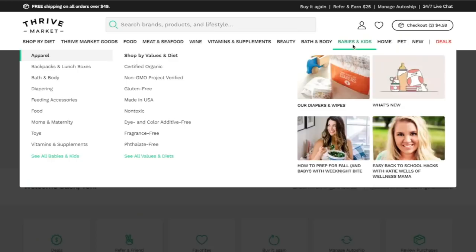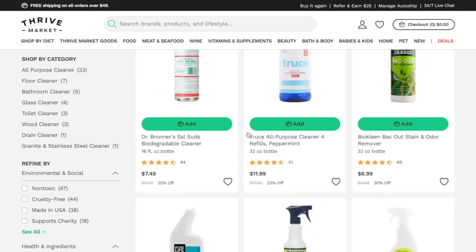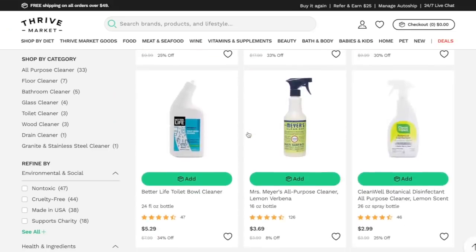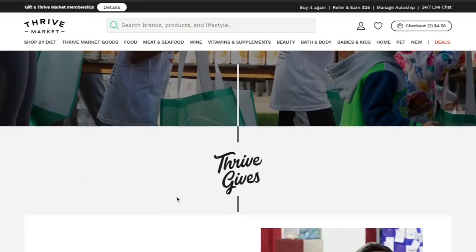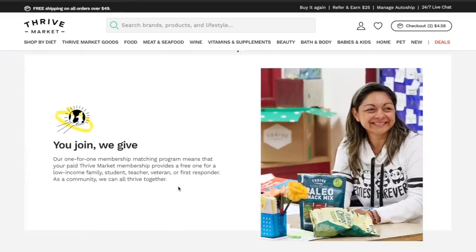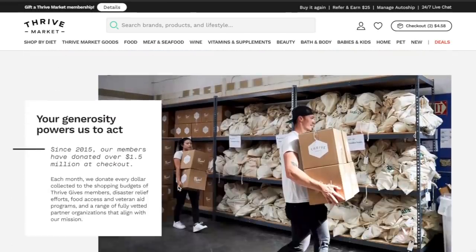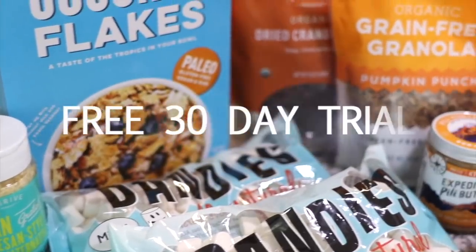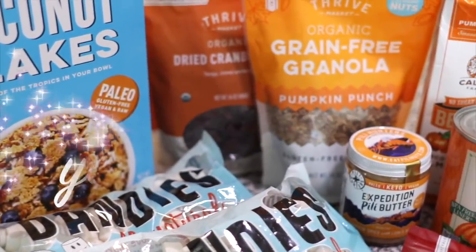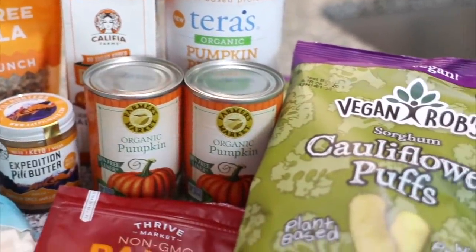Thrive Market has a wide variety of foods and products — from non-GMO foods to eco-friendly cleaning supplies and non-toxic beauty products. With each membership, their Thrive Gives charity program helps low-income families, teachers, veterans, and victims in need of disaster relief. To get a 30-day free trial plus 25% off your first order, click the link down below in my description box.